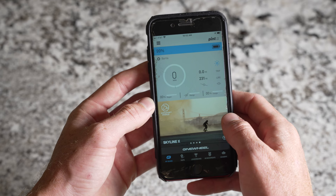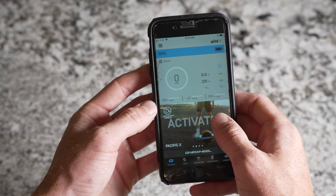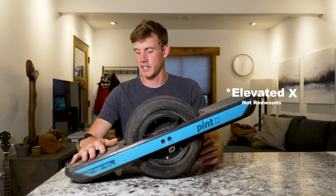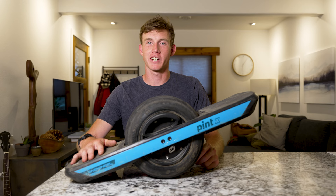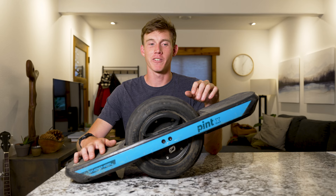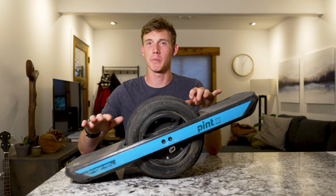The app also lets you change mapping profiles. Pacific X is the one that comes standard — it's a little mellowed out and it's a good learning profile. Then you have Redwoods and Skyline. Skyline is a more punchy profile with faster acceleration. If you're looking for max performance, try Skyline, but I'd definitely recommend starting with Pacific X to get used to things.